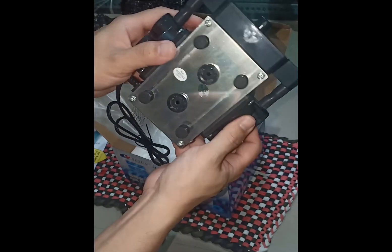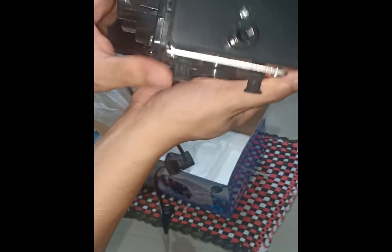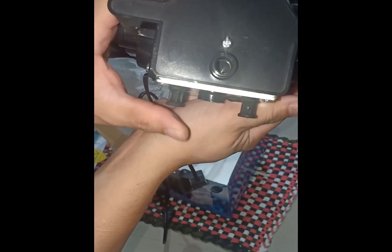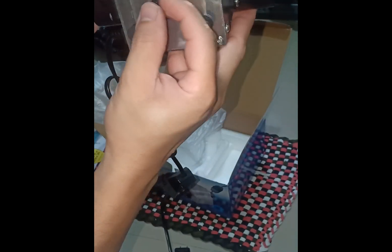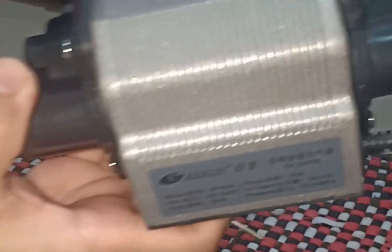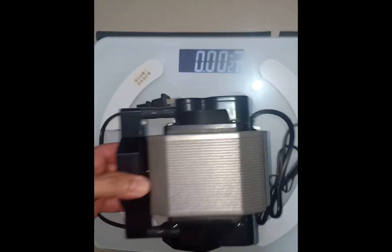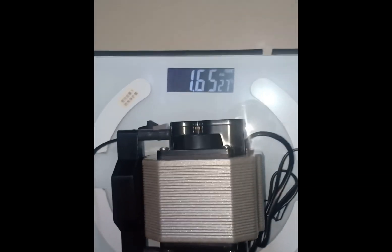It's got four sturdy rubber feet to minimize vibrations. The label says max airflow is 54 LPM, and the pump weighs 1.65 kilos as per my Chinese weighing scale.